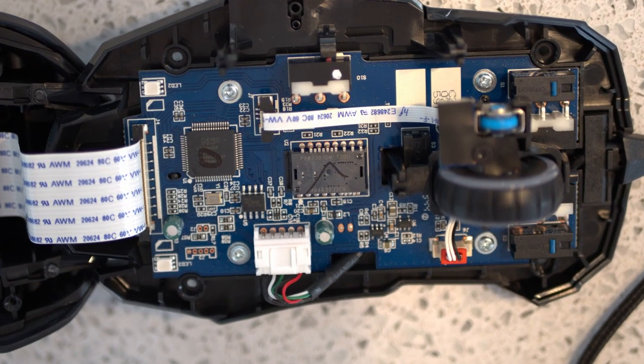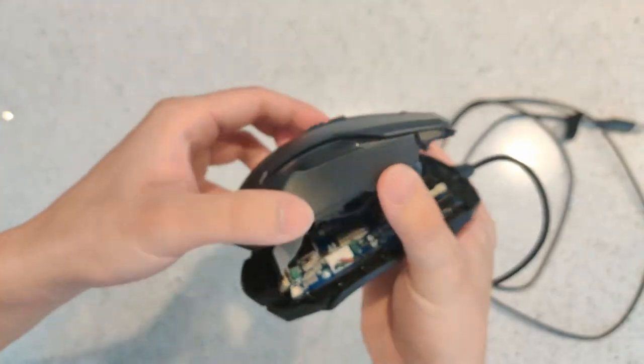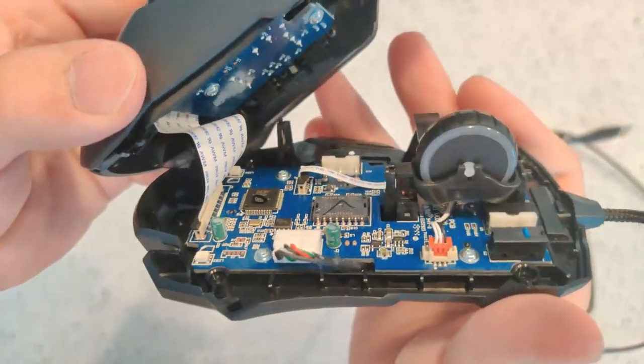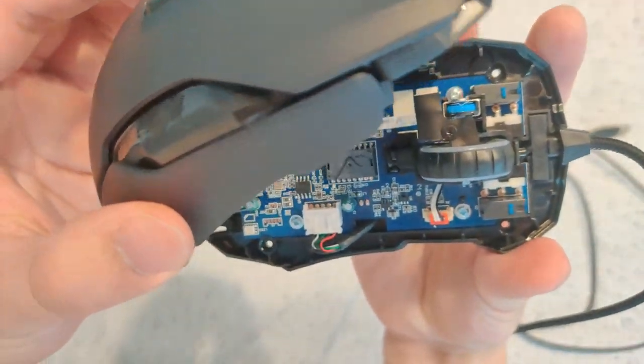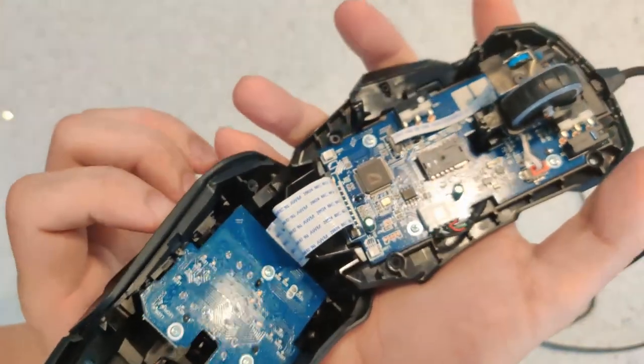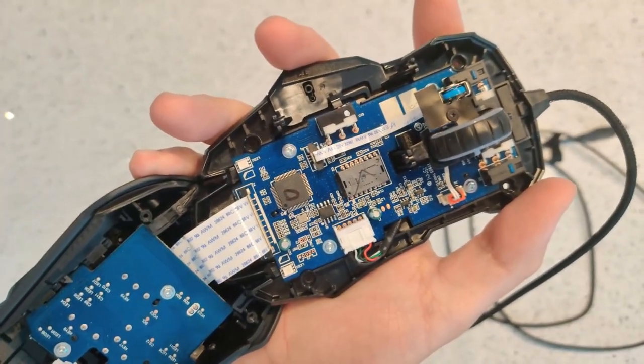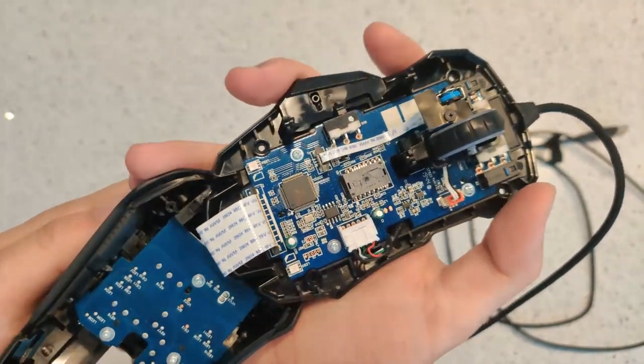The optical sensor is a PixArt PAW3381. This sensor is also shared with the Cone Pure Ultra. I think this is a variation on their PMW3389 optical sensor with some customizations specifically tailored to Rocket.